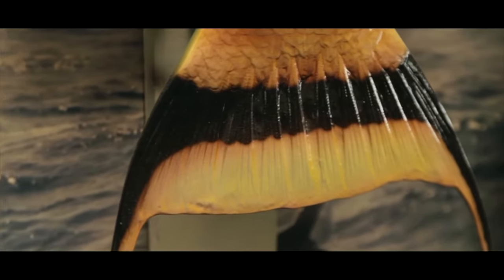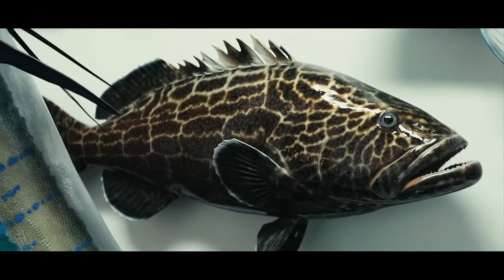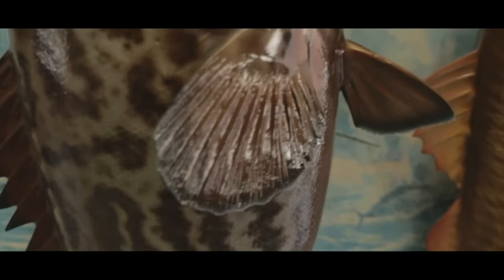I remember clearly, I had an uncle that managed a fishing lake, and I remember seeing people come in with their big trophy fish. He had a few mounts in his store and a taxidermy sticker on his weigh scale, and I always thought it would be so cool to get a fish mounted.